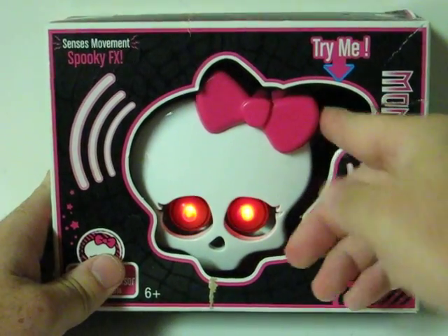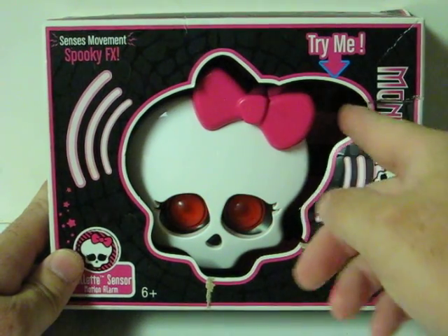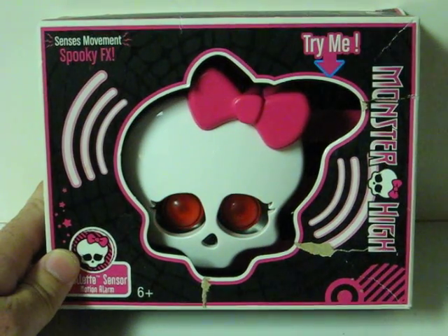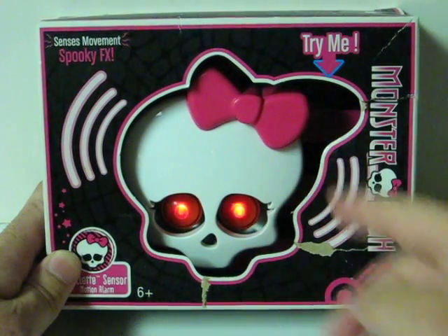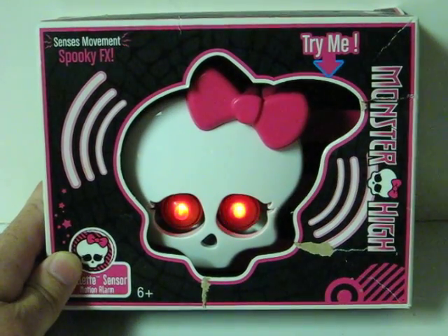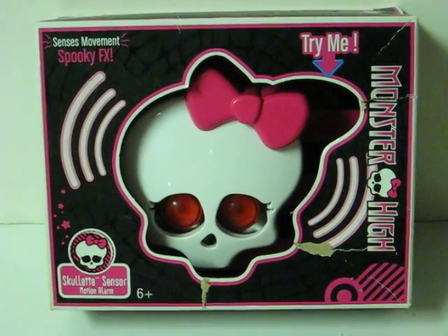Here we go. [Device plays sounds/screams]